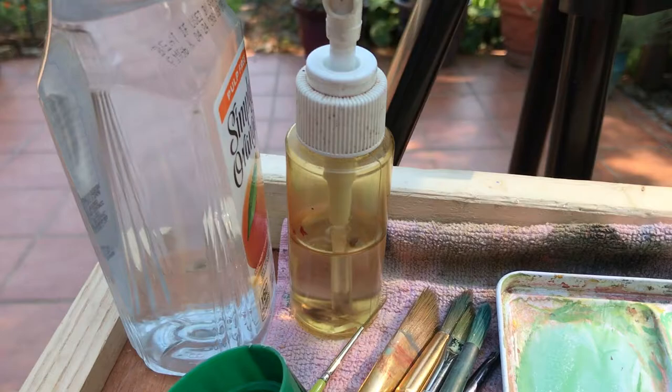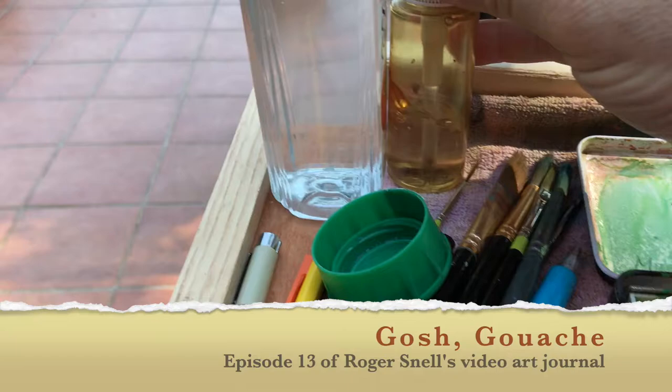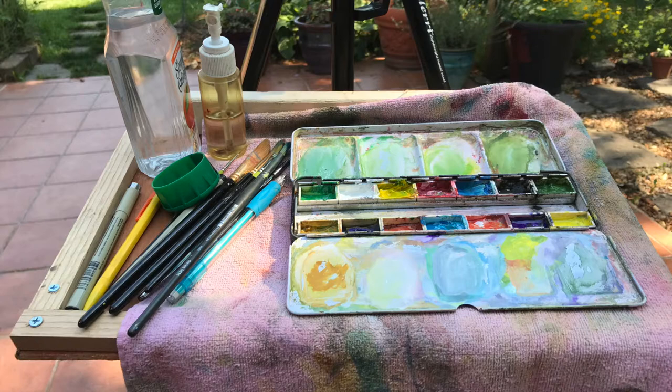Hi, this is Roger Snell and welcome to my video art journal. This is the first time I have shown video of working with gouache. You can see that it looks just like watercolor, but you can re-wet it and rework it like watercolor. The difference is it's a lot more forgiving — you can cover up mistakes.